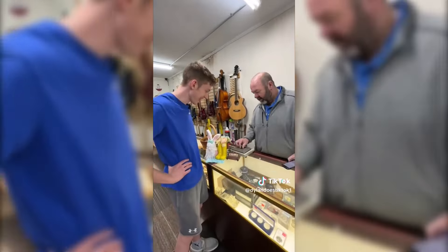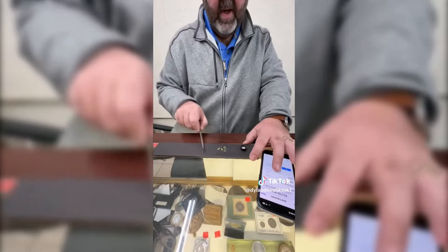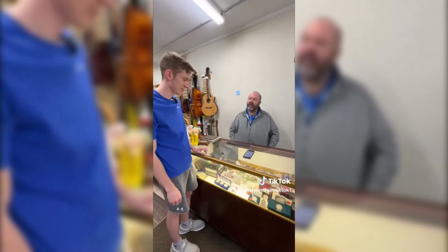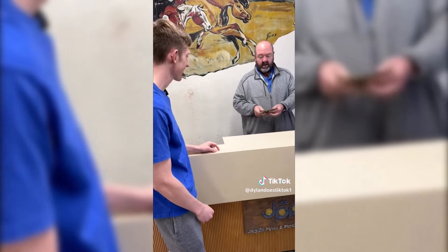He made sure it was completely real before giving me any money, and confirmed it was worth $57. He offered me $50 for it. The most I'd ever made from the dirt gold. Though he pointed out: 'You really didn't make anything - you still lost $80.'